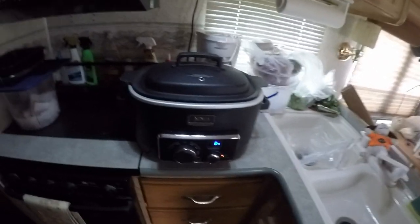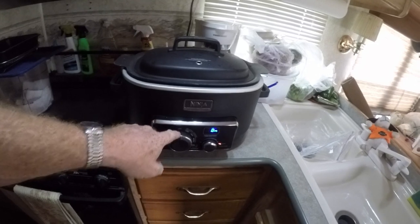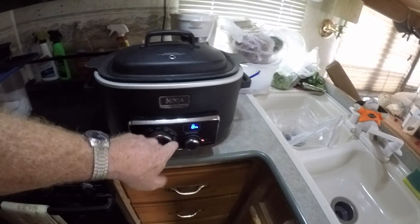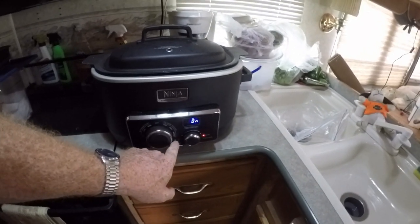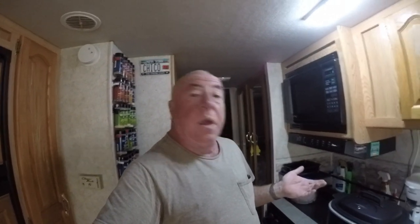I like this thing. I've had it for a while. What I like about it — it's got a stovetop setting, a slow cooker setting, an oven setting, and a hold setting. The stovetop setting works real good, the crock pot settings work real good, and the oven setting works about 80% good. It's not like a real oven but it works. Let me show you what I got here.